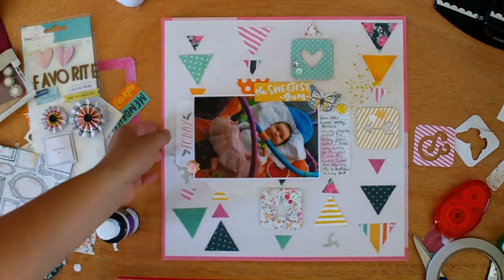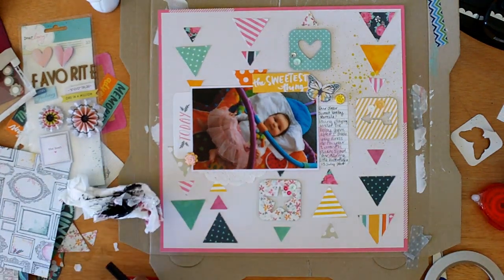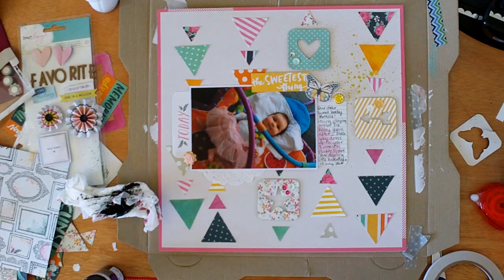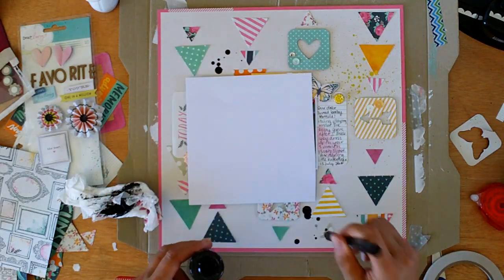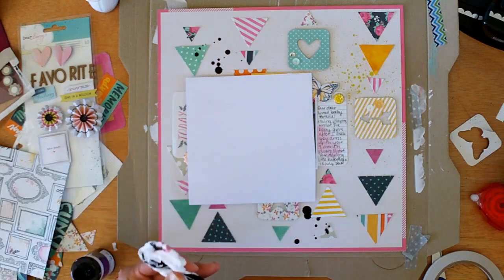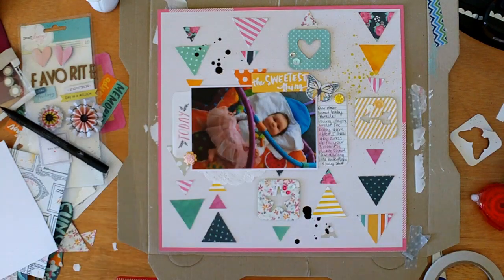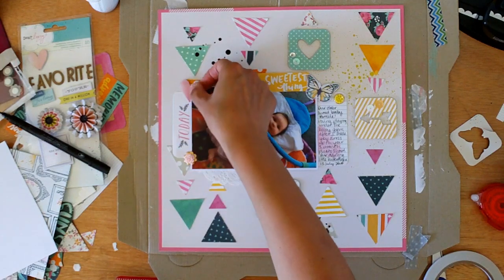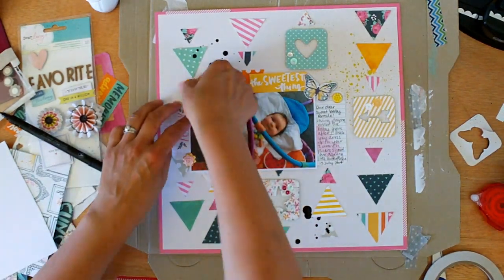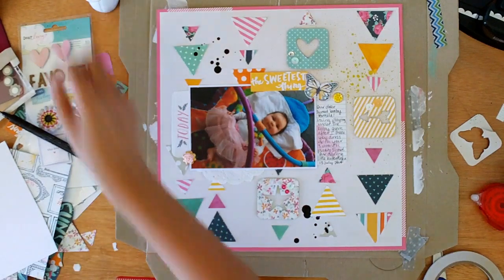I'm about to do my ink splatter — I've got some old cardboard here and I'm using an old pen that's run out. This is the best way I get round splatters. I don't overthink my splatters — if I start to think about where I want them and care too much about what size they are, I don't get that random look that works. Here we are again with the heart trying one last time, but it just didn't look right, so back it goes for another layout.